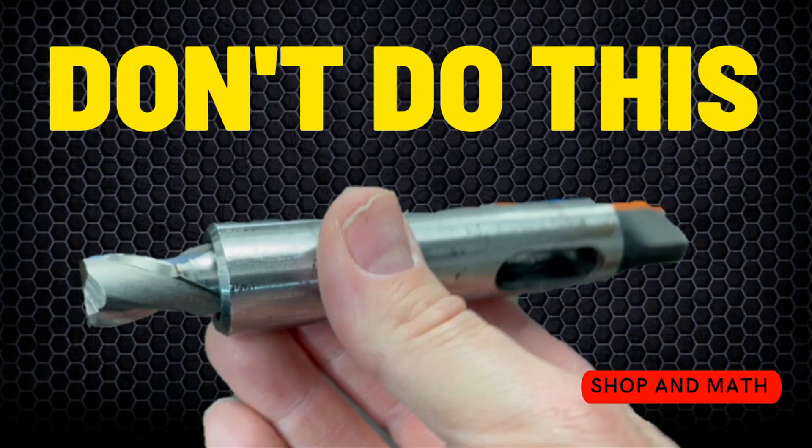Now we all know not to do this, and that's a good thing. If you have any comments please leave them in the comments section below. If you enjoyed this video please like and subscribe — it's free and it'll help me out. Thank you for watching, and if you want to see other great videos check out my YouTube channel, Shop Math. Have a good night.